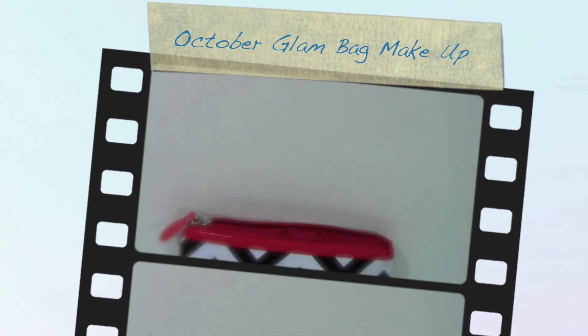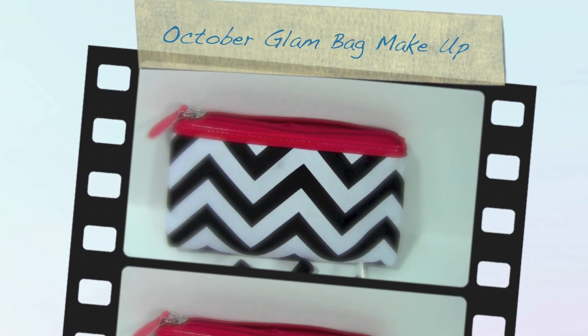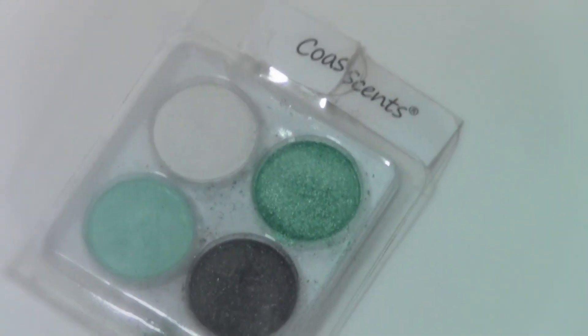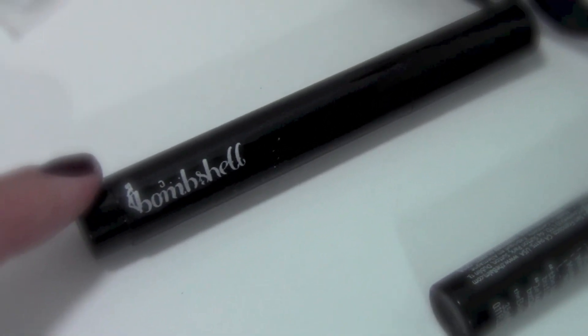I know guys it's the end of November and I'm uploading an October glam bag makeup tutorial, but it came with so many cool stuff that I couldn't keep myself from filming you guys even though it's a bit late.